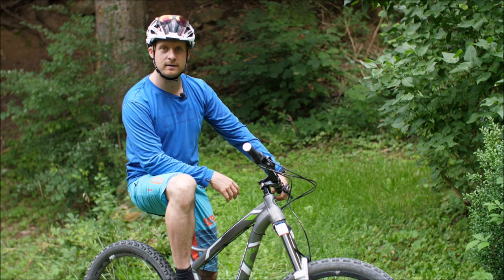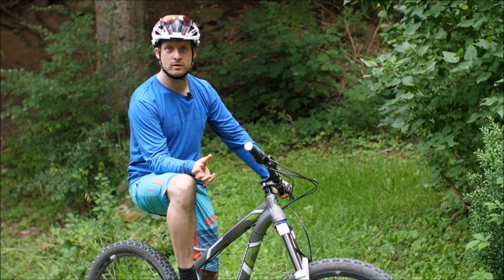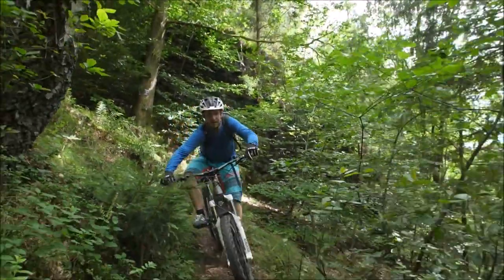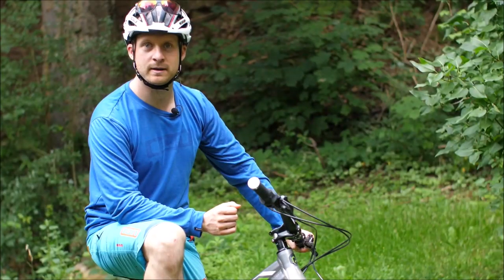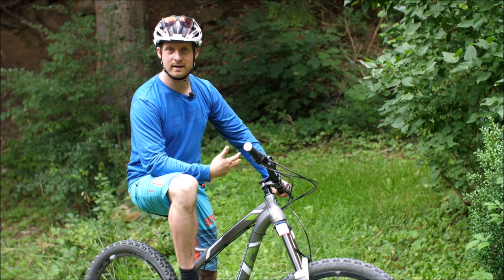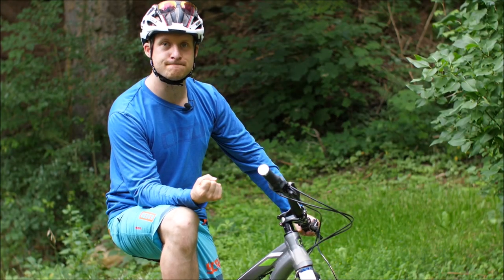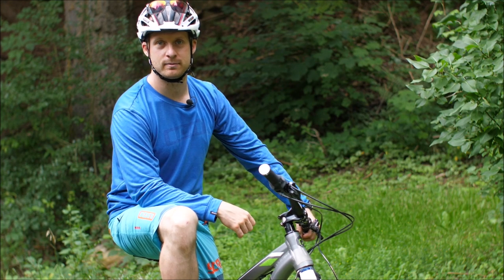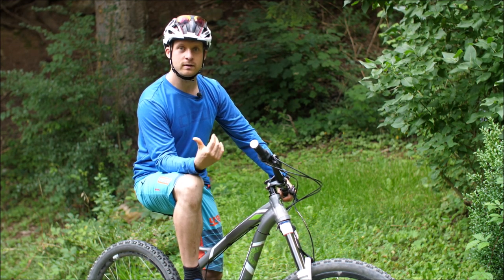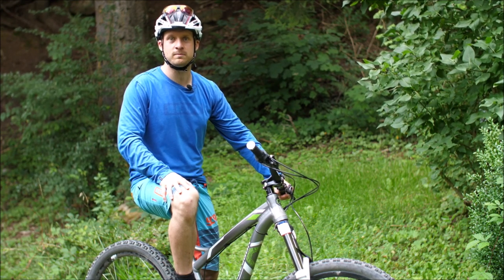Es gibt natürlich einige Methoden. Wichtig ist erstmal, dass man die Dinge positiv sieht und weiß, was man kann, was man schon gemacht hat. Nehmt euch ein paar Meter zurück – nicht direkt davor starten, sondern 10 Meter zurückgehen, damit ihr aus der Fahrt auf die Stelle zufahrt. Viele, die viel Angst bekommen, haben die Arme gerade, wollen weg von der Gefahr, sind zu weit hinten. Deswegen sagen wir immer: Cowboy-Haltung, Ellenbogen raus. Man kann sich selbst Anweisungen geben, zum Beispiel: tiefe Haltung, nach links schauen, jetzt durchziehen. Viele kneifen den Mund zu, kriegen keine Luft mehr und sind noch verkrampfter. Blickführung und Entschlossenheit sind ganz wichtig. Man kann natürlich auch mit Freunden fahren – alleine traut man sich das vielleicht nicht, aber zu zweit wagt man eher den Schritt.